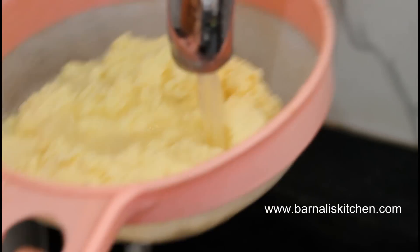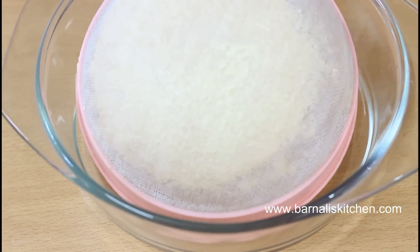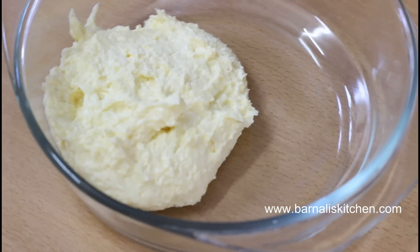Now wash the butter using cold water and then just keep it in a bowl. And here is our homemade unsalted butter.